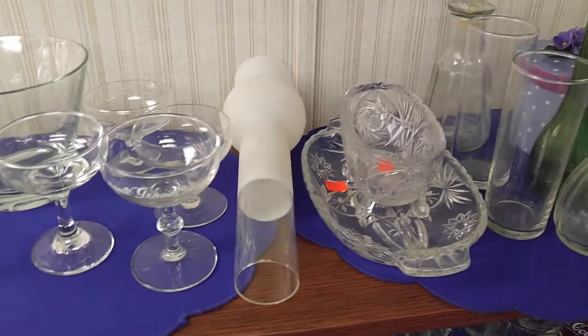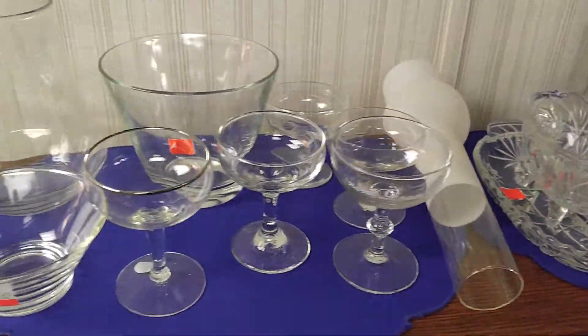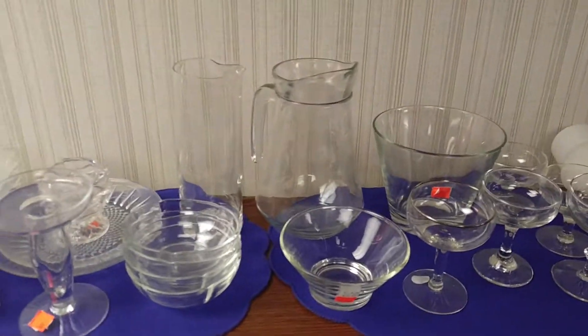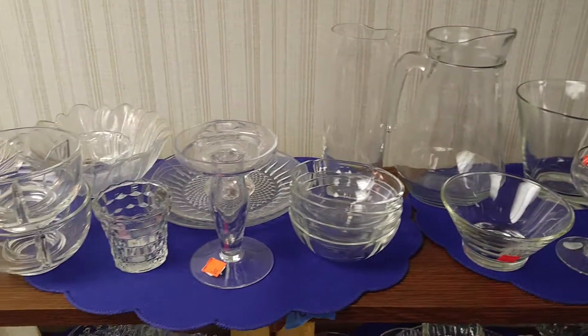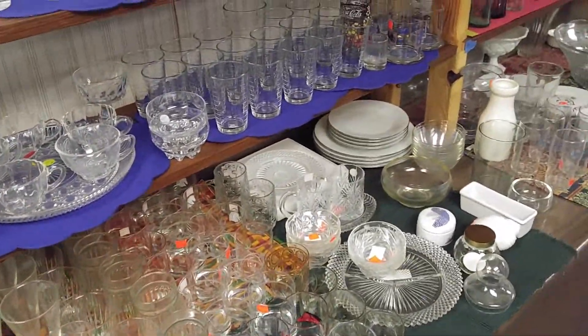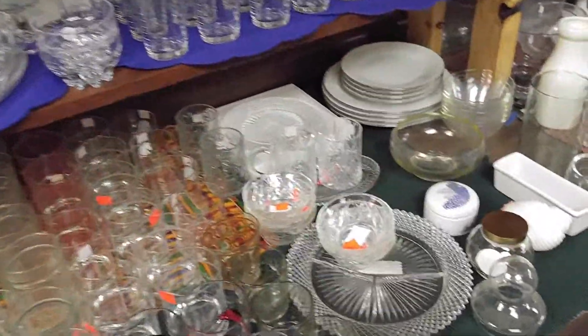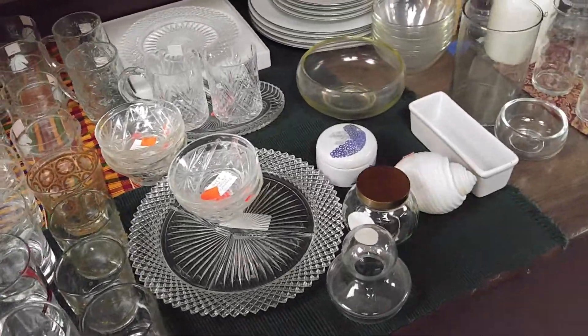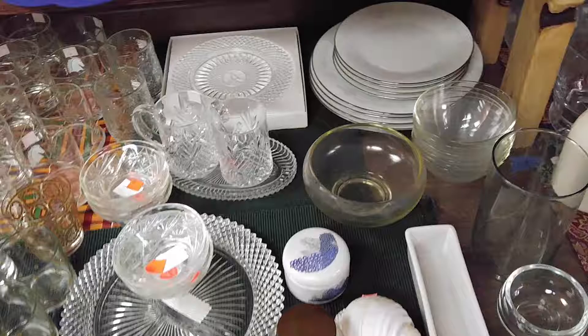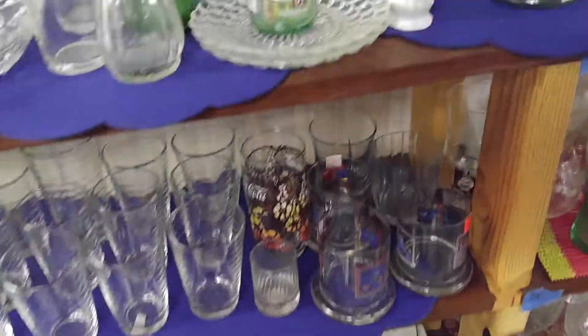Salt and pepper shakers of various sizes and of different types of glass. Hand painted ceramics that are great for decorations. As you can see, some of the full sets of stoneware.